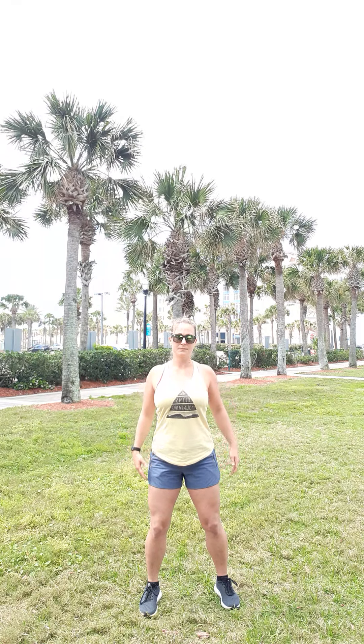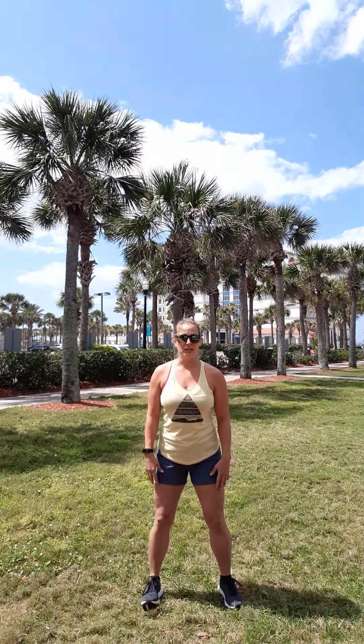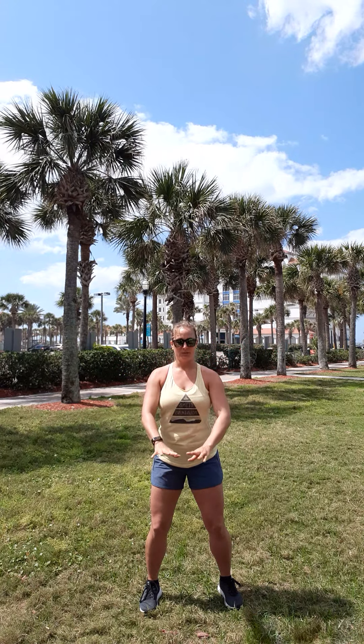Next step: shoulders. Roll the shoulders backwards. Now roll the shoulders forwards. Keep those knees soft. Now we're going to do something called gathering the chi — this is gathering the energy. Soft knees. Keep the chest up. Inhale. Exhale. Circle the arms. Inhale. Exhale. One more time.